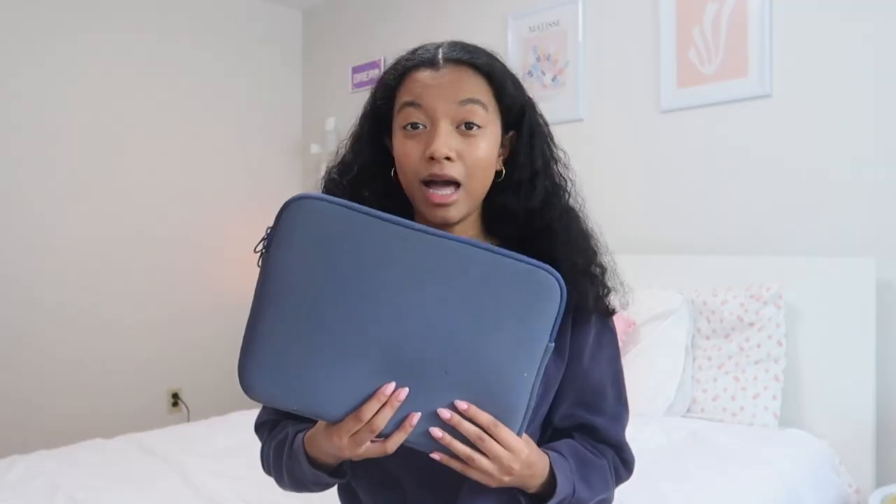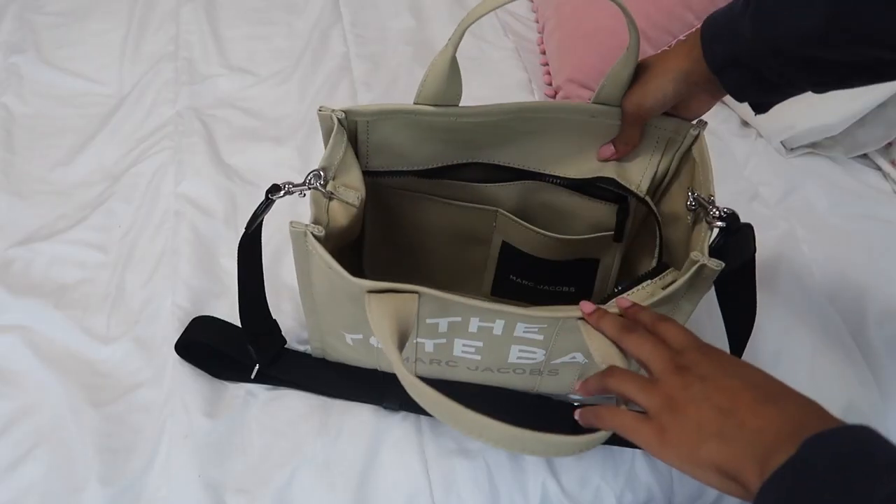First up, we've got my laptop. I can't go anywhere without my laptop during the school year — I'm always writing essays, doing homework, and throughout the year I'm always editing. This case is from Walmart and was like three dollars, so it's not the most fancy thing. I have a 2020 MacBook Air and I'm thinking of upgrading soon to a MacBook Pro, because my school and content creating work is all on my laptop and I feel like I need to upgrade. For now it's serving its purpose.